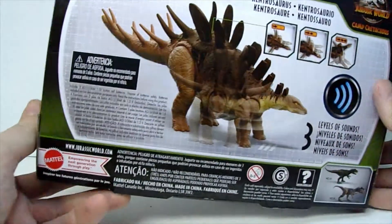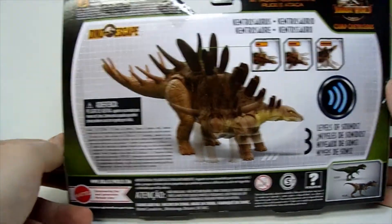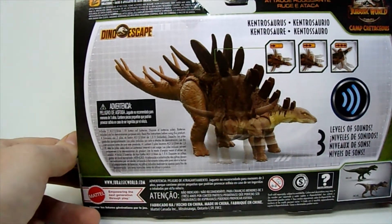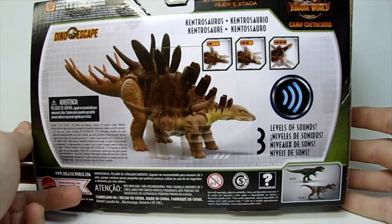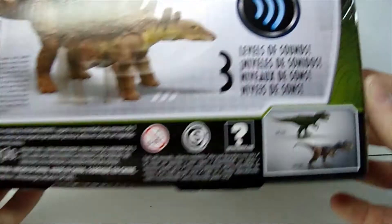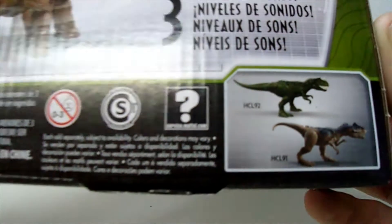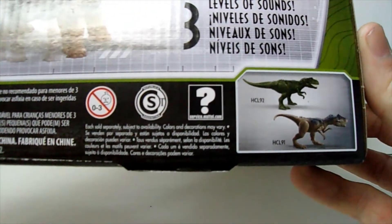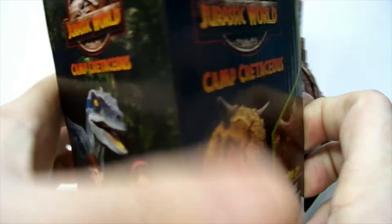You can see he's got the three-stage attack and the three different sound effects like this line has. It's a pretty nice figure, and it looks like they're co-advertising a Ceratosaurus and I think the Allisaur — is that a new Allisaur? It's standard Camp Cretaceous box art.